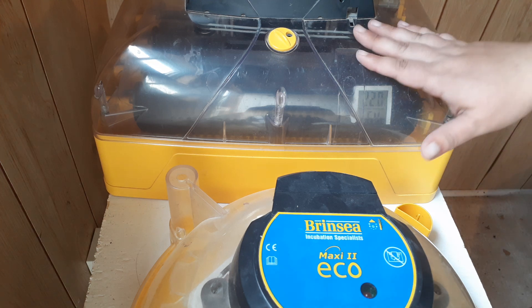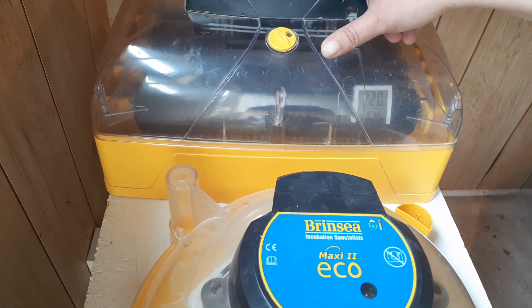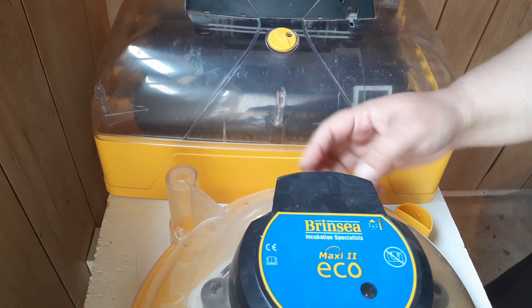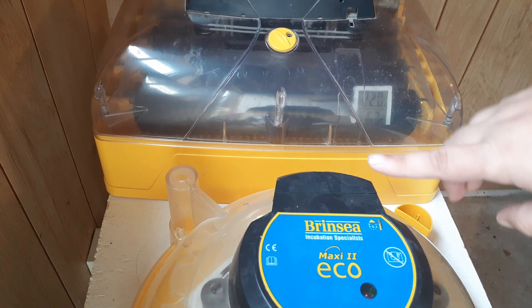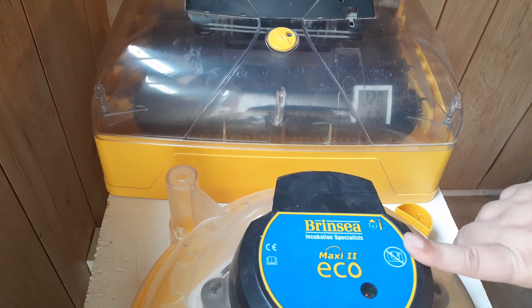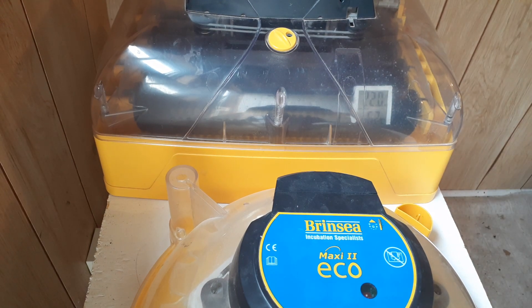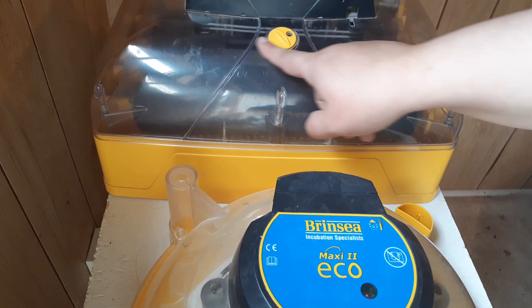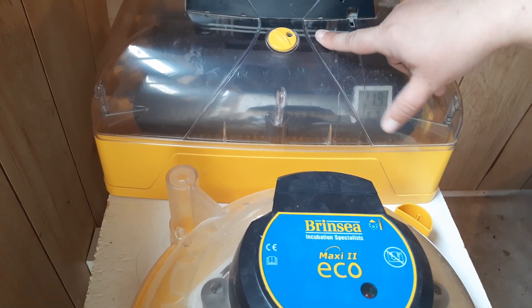You might have to fiddle with it a little, especially with cheaper incubators. On this digital one I have a panel to adjust up and down. On the Brinsea Maxi 2 Eco — which I use as a hatcher — you take off a piece in the back and adjust with a small screwdriver. If your incubator uses a light bulb instead of a heat coil, try changing the wattage. I recommend finding incubators that use heat coils rather than light bulbs.